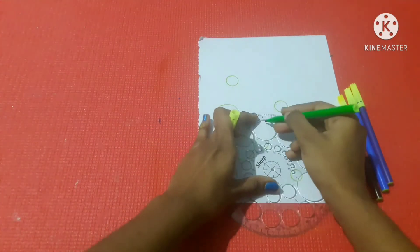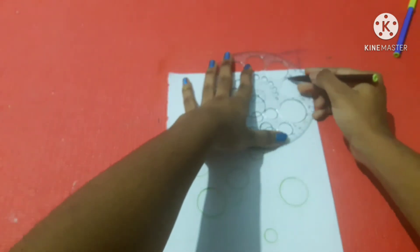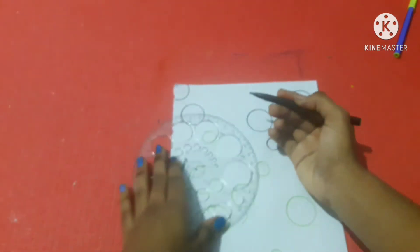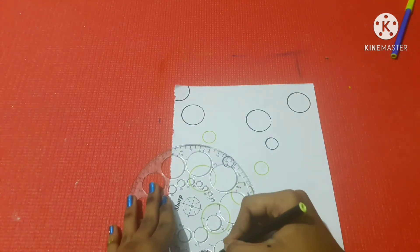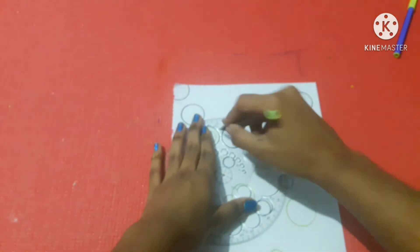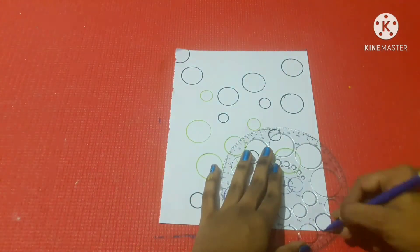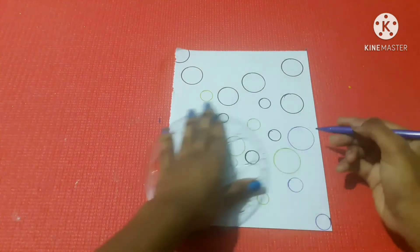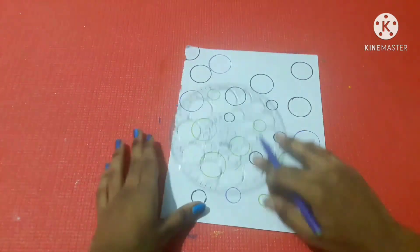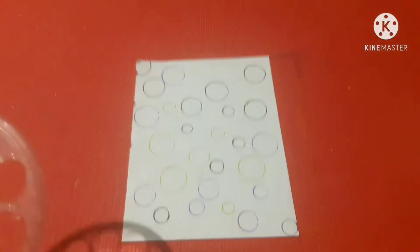You can use a circle stencil — you can use a bottle cap as a circle. You can use two colors or four colors with different circle sizes. Now the violet color is finished.